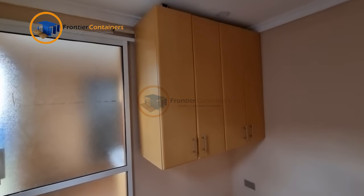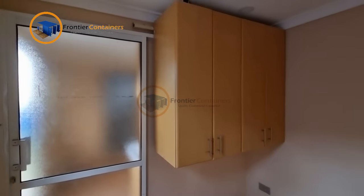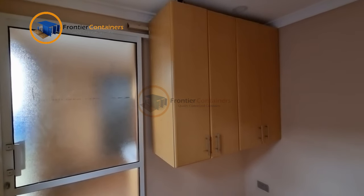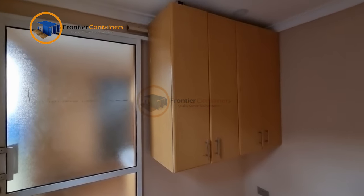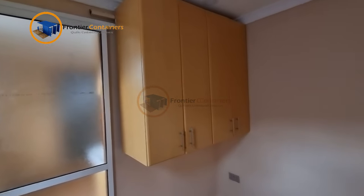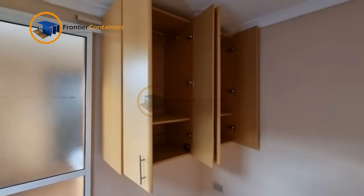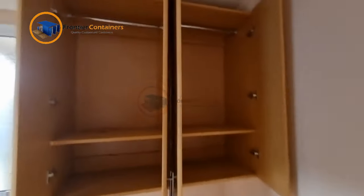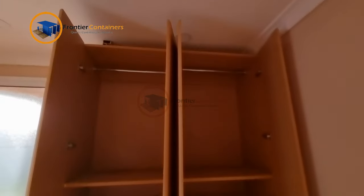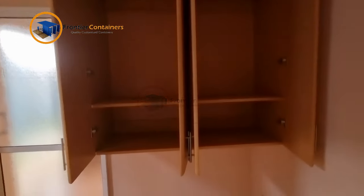Another space conservation feature we have utilized is the wardrobe doors. Instead of doing two 600mm doors, we've split it into four, so that the doors are really short and will not be taking too much space off your bedroom. The wardrobe has a chrome pipe to hang your clothes and a shelving unit where you can put your accessories.